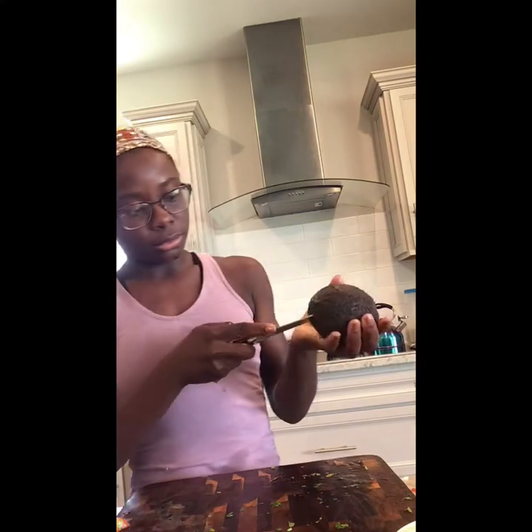Once you're done cutting everything, you're going to want to start on your avocado. To get the seed out, put it in and twist. If your avocado did not peel as easily, you can always get a spoon and scoop it out — and voila.